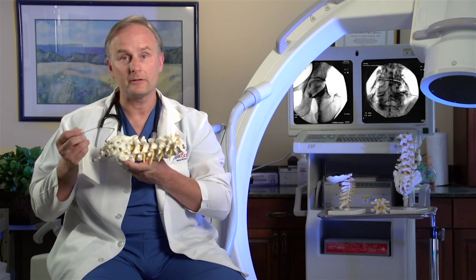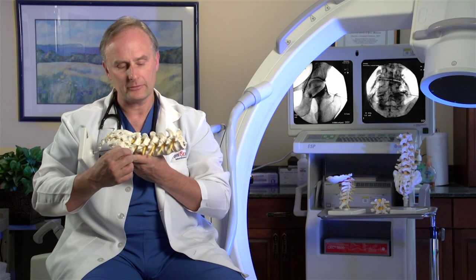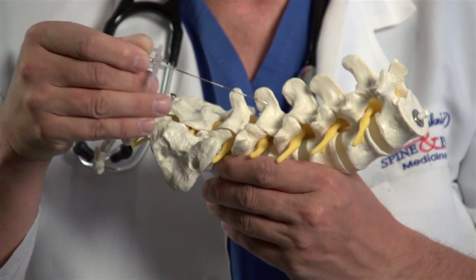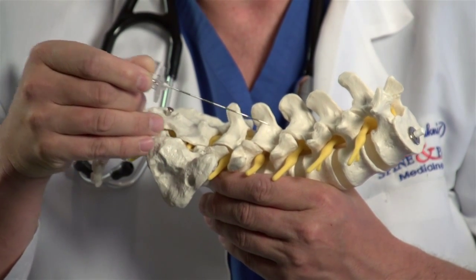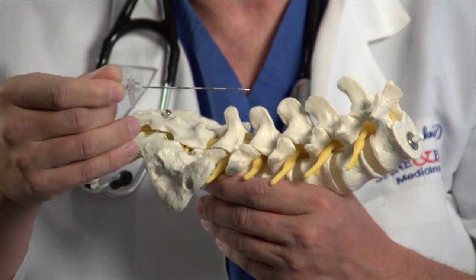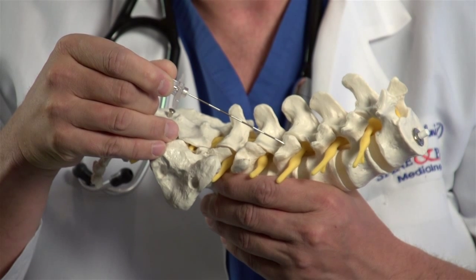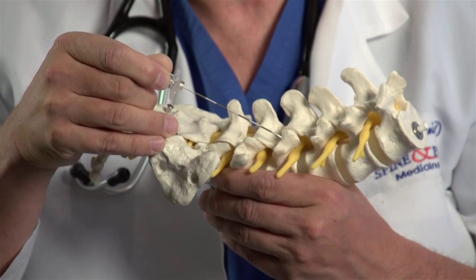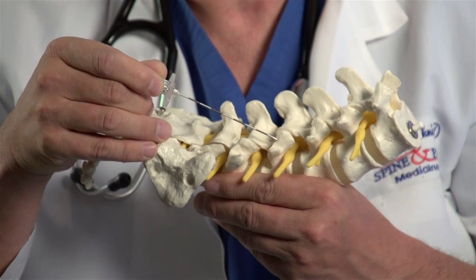I'll demonstrate on this model as to where the nerves may be. Pain from the joints of the low back is carried by a little sensory nerve from that particular joint. Radiofrequency denervation is achieved by placing a needle under local anesthesia to the little sensory nerves that bring sensation to the various joints within the lumbar, thoracic, and cervical spine. Once I see that the needle is in place under x-ray, I check with a special machine connected to the needle to make sure the needle is sitting just on the sensory nerves to the joint and not near any of the other larger nerves within the lumbar spine.